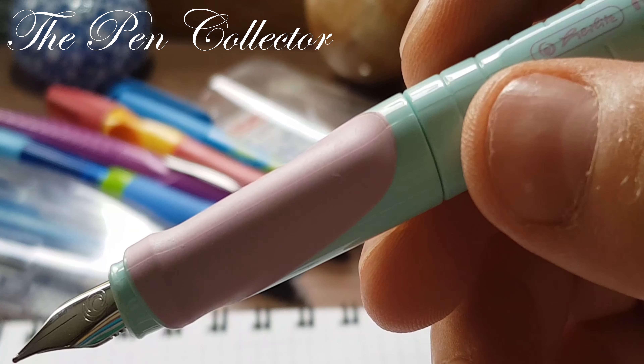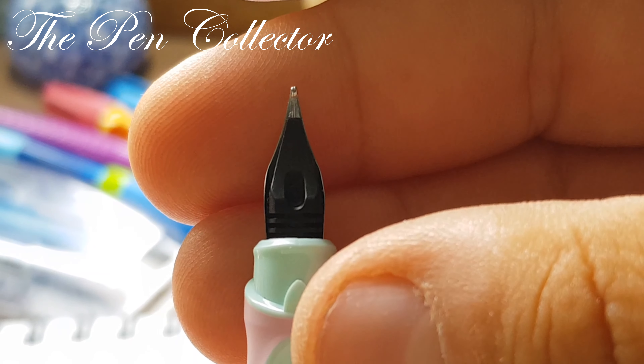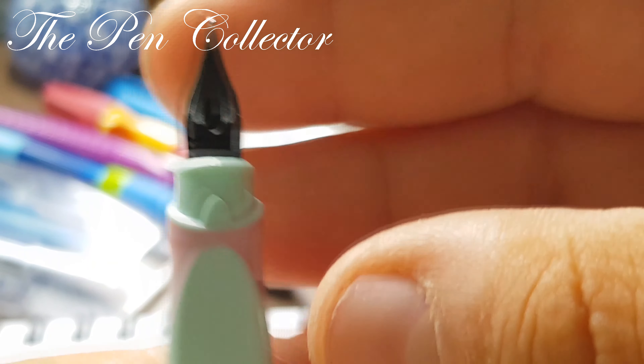Look at this cap — it isn't symmetrical. It has an interesting shape and you can only close it in one position. On the barrel we have 'Herlitz' and 'My Pen' painted on the plastic body, and interestingly they match the color of the grip section. The grip section is made of a different, rubberized material from the rest of the body, giving you a nice grip point.